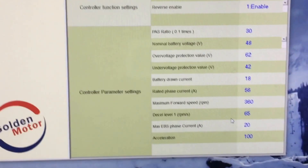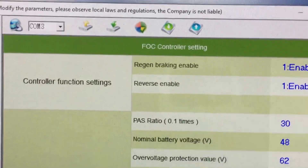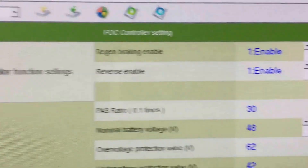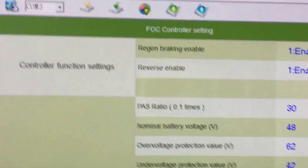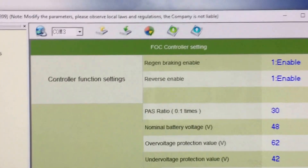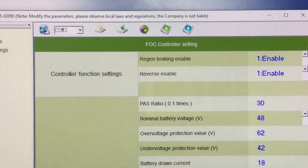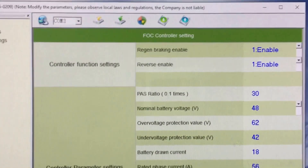Things are improving and it's much easier to connect now. I'm going to briefly go through these settings so you don't have to refer back to other videos if you have one of the newer controllers. First at the top you have regen braking enable — that is enabled right now, turning regen on and off. Most people would want that on; the additional braking power is great.